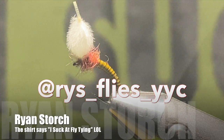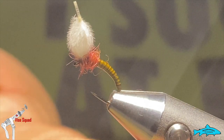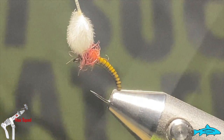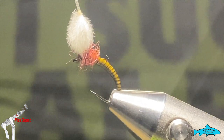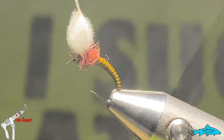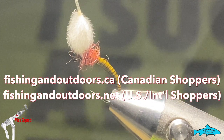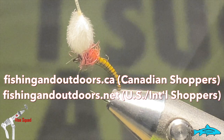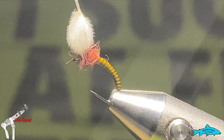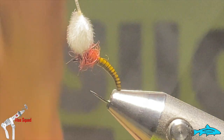Good day everyone, welcome to this week's edition of the Vice Squad. My name is Ryan, I'm your Wednesday host. This week we're going to tie a little peacock quill emerger with a CDC puff on the top. As a reminder, this show is brought to you by the Aiana Darmus Fly Company and Fly Life Co. You can visit our store at fishingandoutdoors.ca for Canadian residents and .net for international and U.S. residents — all their fantastic gear, materials, and supplies. This week we're going to tie this little emerger fly.